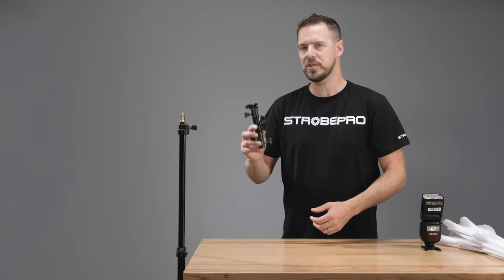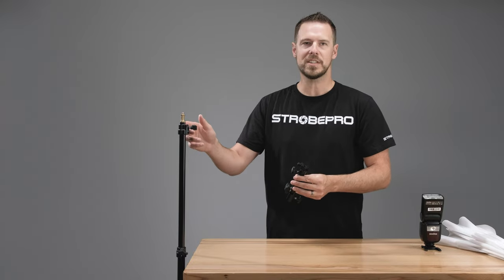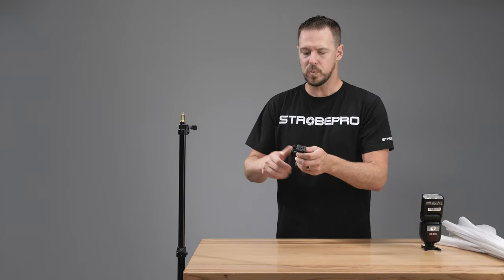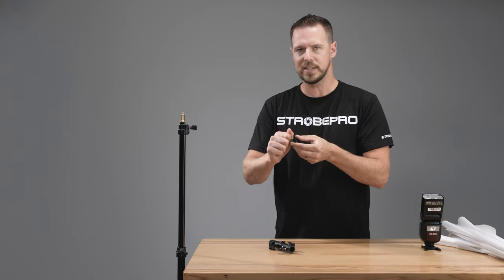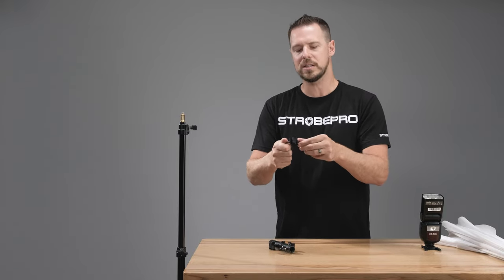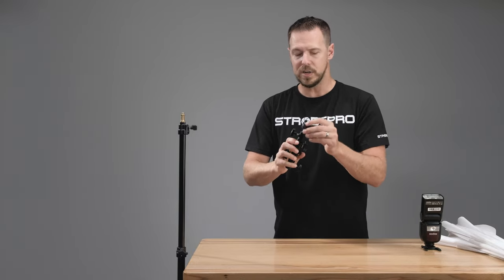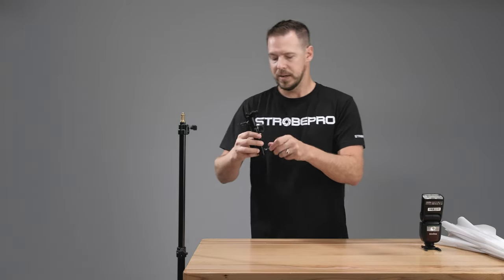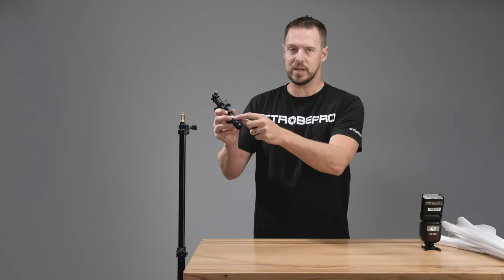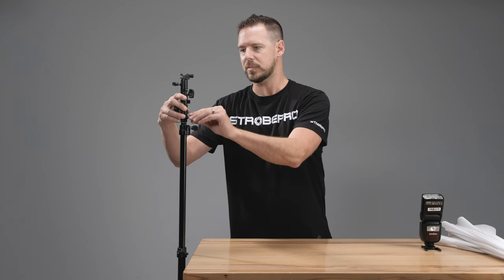Let's go ahead and mount the adapter to our stand. This will fit any standard stand from StrobePro as long as it's got a spigot on it. One thing before we do that — take off the cold shoe and make sure it is nice and tight. From the box it might be a little loose, and if it's loose it's going to spin around and you could accidentally drop your speed light. So make sure it's nice and tight. Then just take this thumb screw, back it off onto the spigot, tighten it down, and it is mounted. Pretty straightforward.